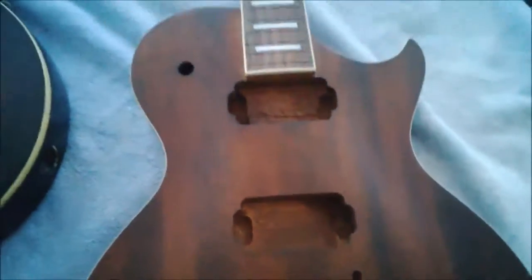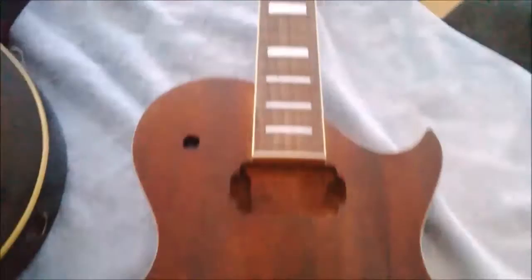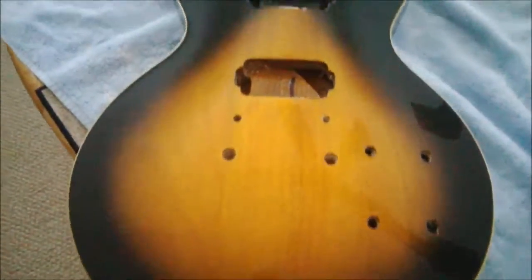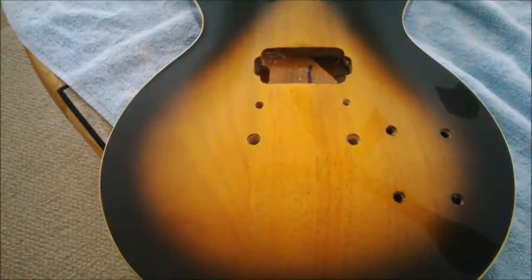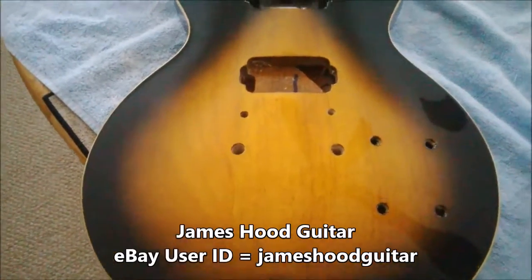I bought these guitars off of eBay. You can see they're completely hollowed out — there's no frets, no tuners, no pickups, no electronics, nothing. The seller, I believe, is James Roode Guitars, R-O-O-D Guitars, and I believe he's out of California.